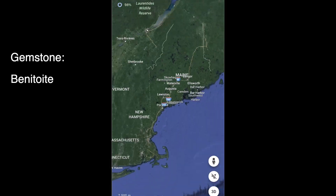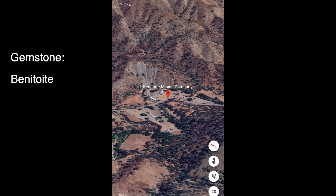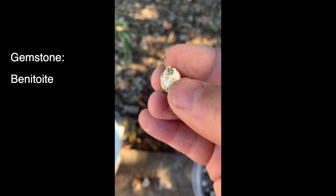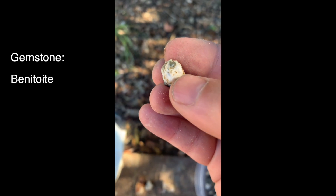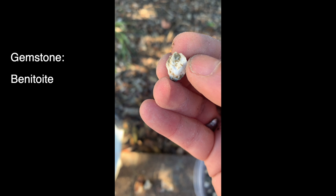These are some of the most rare gemstones in the world. They're called Benitoite, and you can actually mine them yourself at the Benitoite Mining Company in Coalinga, California. I think right now they charge about $100, and for that you can dig all day and keep what you find, which is really cool. It's like a once-in-a-lifetime opportunity — you cannot find these rocks anywhere else in the world.